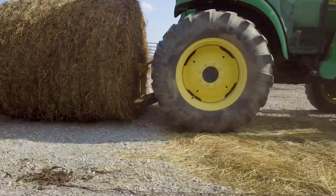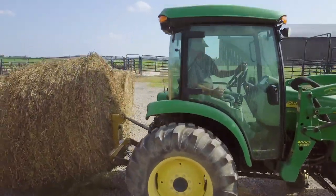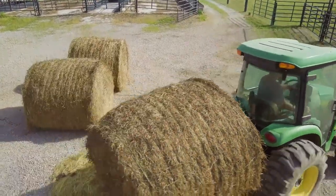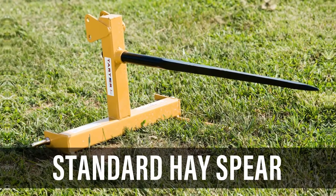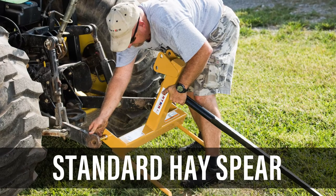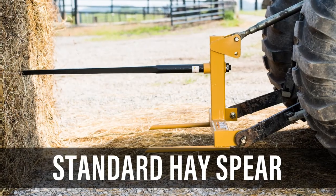No matter what hay you're moving, storing, or stacking, Tartar has a solution for you. We have the largest selection of hay spears available. Our standard hay spear mounts on the rear of your tractor and is going to handle all those bales up to 1,500 pounds. It's a category one, so it's going to work on those smaller horsepower tractors perfectly.